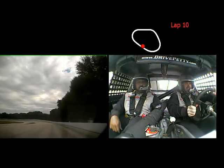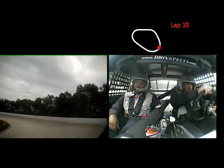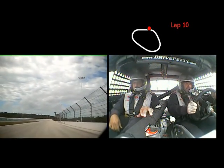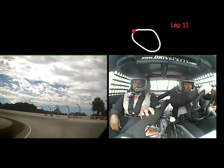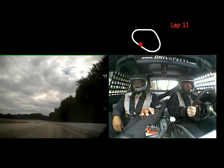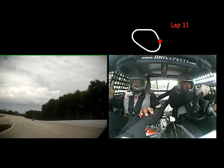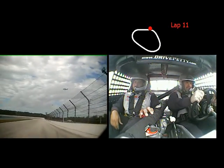Turn it. Off. Down. Turn. Off. Down. Good job. Now the runway gets sharper so turn right now. Turn. And gas. There we go. Perfect. Next to the wall. Down. Turn.